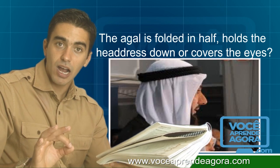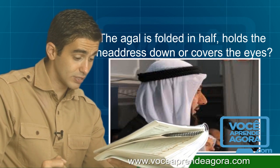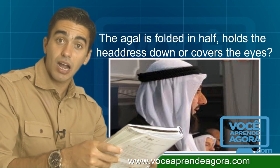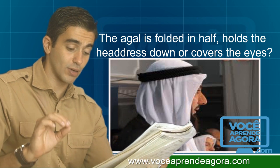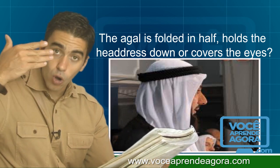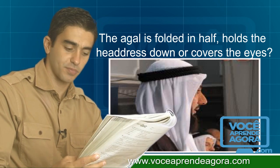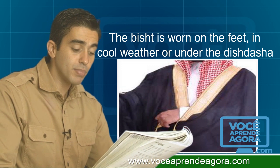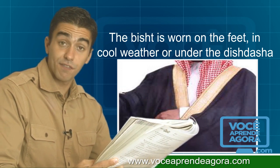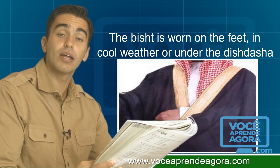The agal is folded in half, the agal holds the headdress down, or the agal covers the eyes? The bisht is worn on the feet, in cool weather, or under the dish dash?